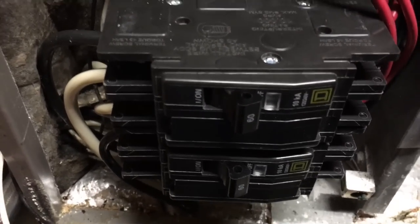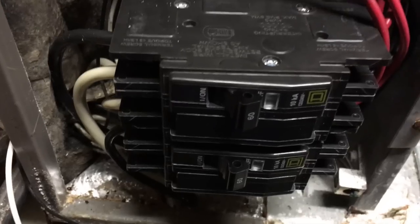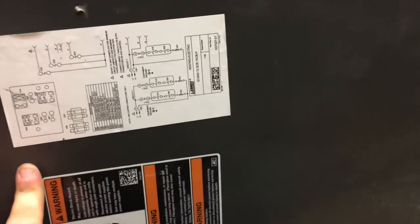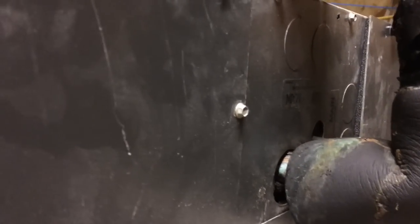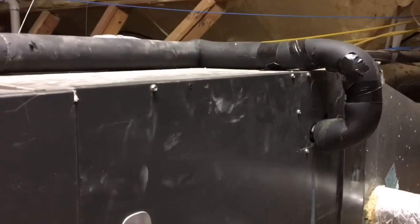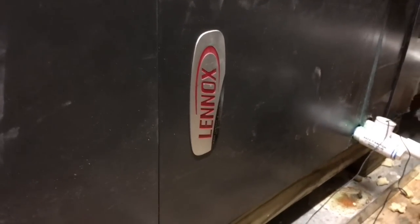We'll turn the breakers back on and see if it works. I don't know if y'all can hear it but I can hear the variable speed blower motor going, and I can hear refrigerant flowing through the lines — so I think we are good to go. Thanks for watching and we'll see y'all on the next one.